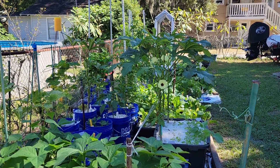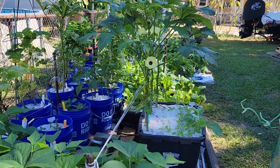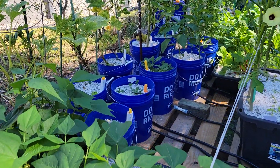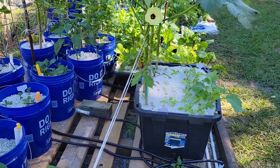October 31st weekly update, this is the third update. This is the hydroponic growing system — it uses no electricity. You call it automatic: it fills the bucket up when it needs fluid, it's gravity fed.